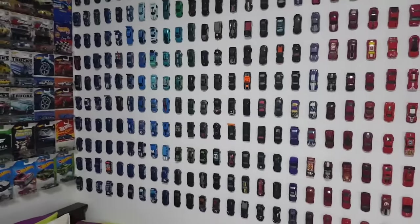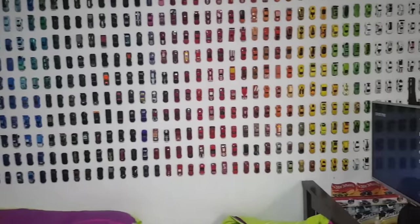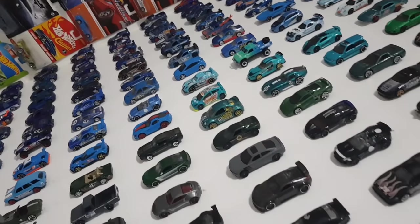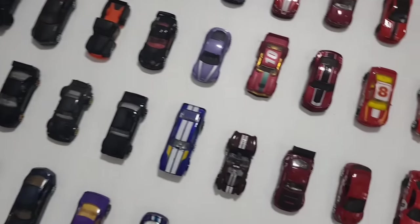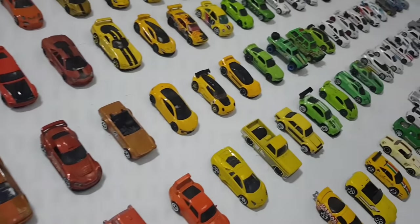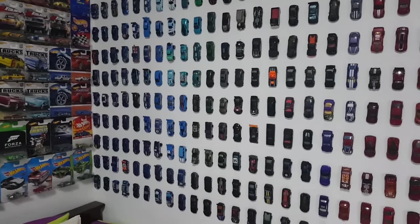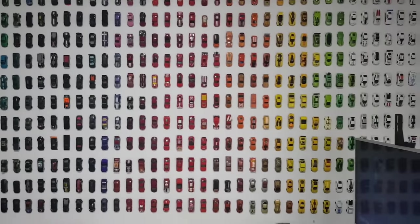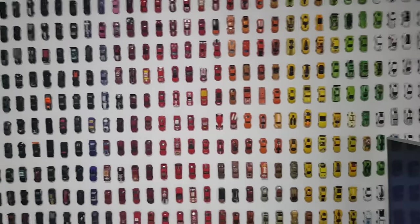Why would you do this? Well, it only cost me about $20 worth of blue tag to put up all these cars. Now imagine how much it would cost to build a shelf — there are roughly 450 cars up here. I asked a contractor and they quoted me $500 to $600. No way! So one day I just decided to stick the cars on the wall and try it out, and the next thing I knew I had a car wall. If you're on a budget and want to display your cars in a unique way, sticking them on the wall is the way to go.